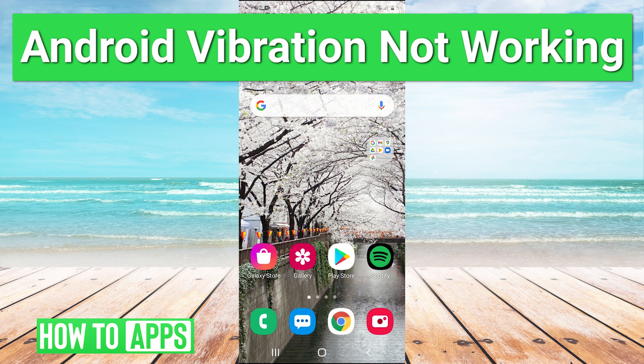Hey guys, it's Charles, and today I'm going to be walking you through how to fix your vibration not working on Android.